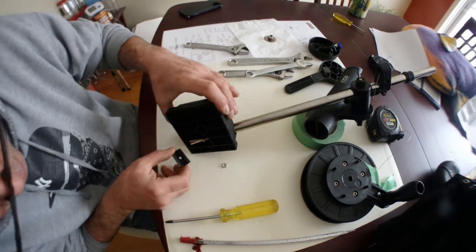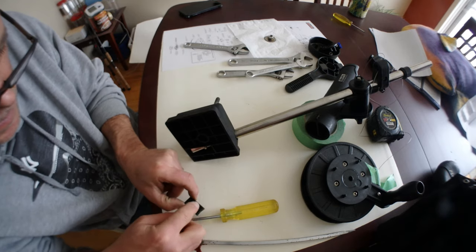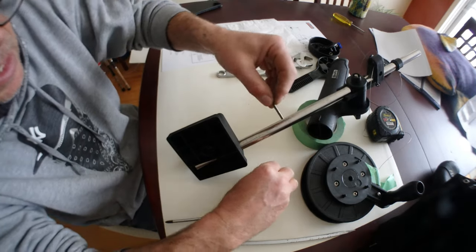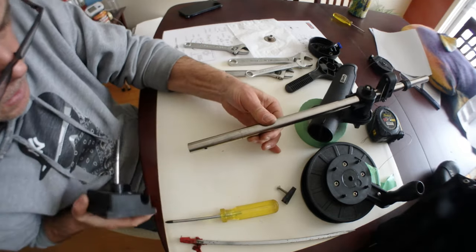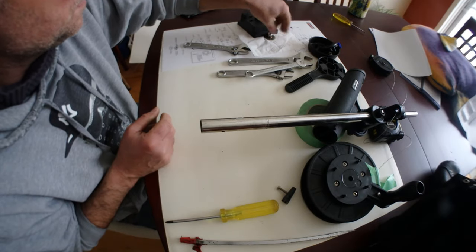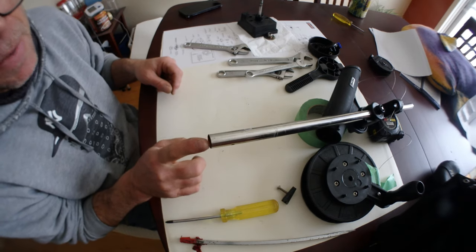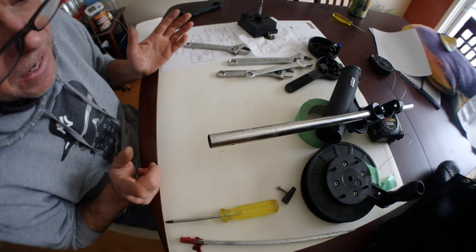Okay, that small block underneath holds the boom in place - it goes like this. So now I can remove the screw and remove the boom. That was pretty easy. So now I want to stretch that boom by hiding a rebar inside it, so I'll just go cut a piece.